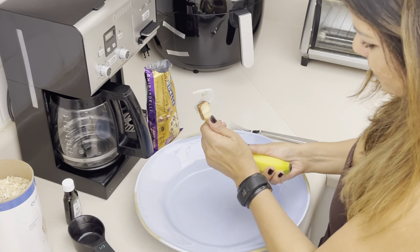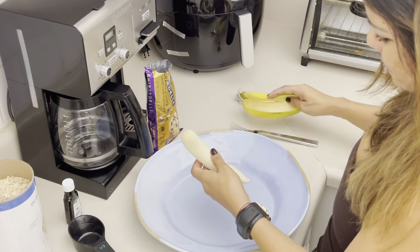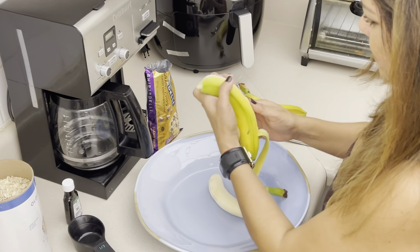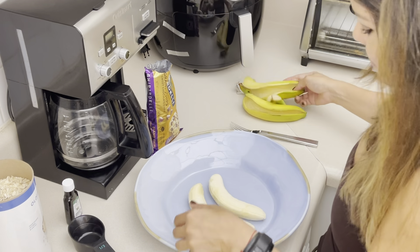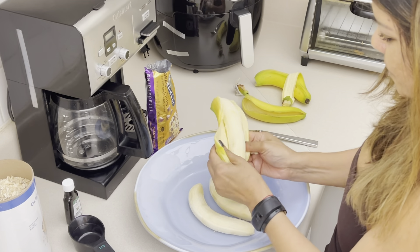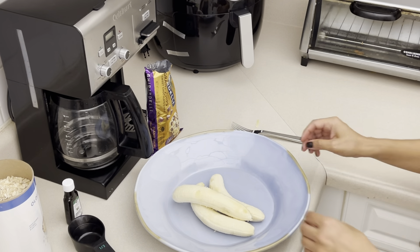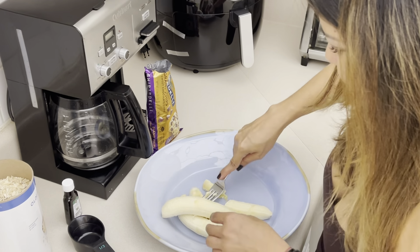We're gonna go ahead and peel them and put them on the plate. I just got into them so they're still a little bit green, but this is still gonna work. We're gonna put the third one and we're gonna start smashing it — make sure that it's pureed.